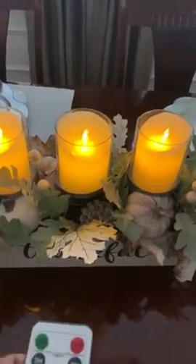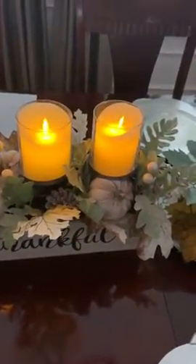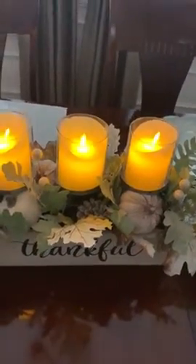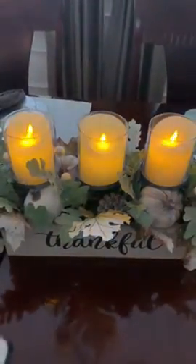And then they can dim or brighten. So let's go up a little higher. And let's dim it.